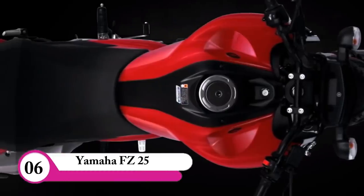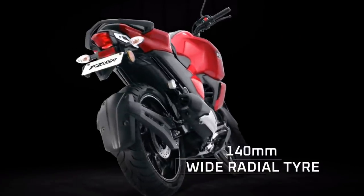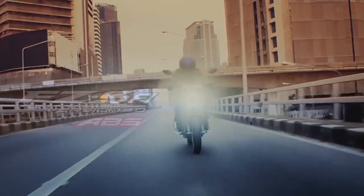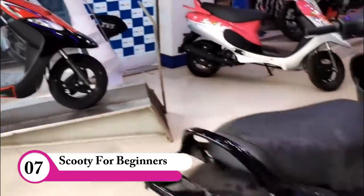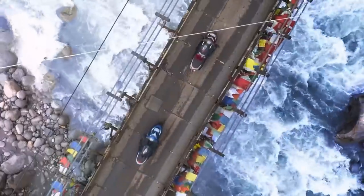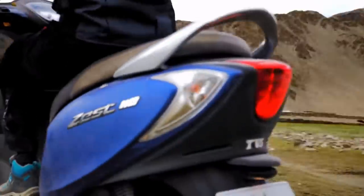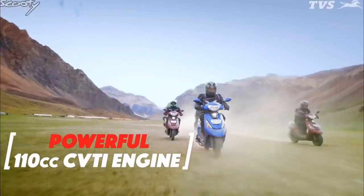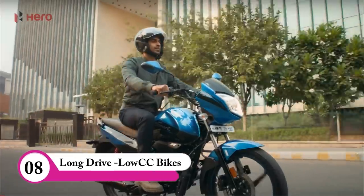If you are interested in the FZ25 and FZS, these are good options. You can use the FZ25 in the middle of the lane or on the lane for your riding needs.